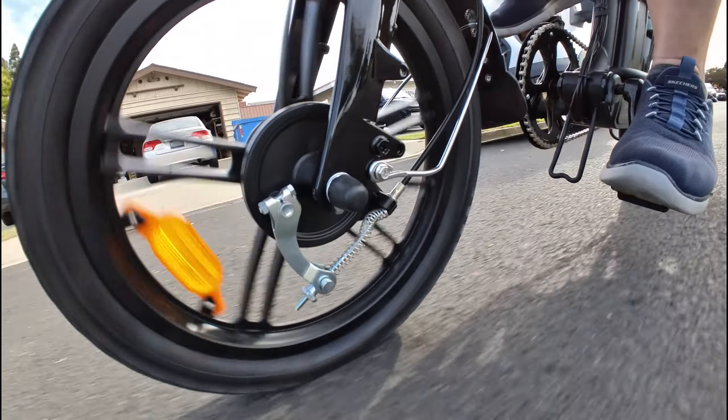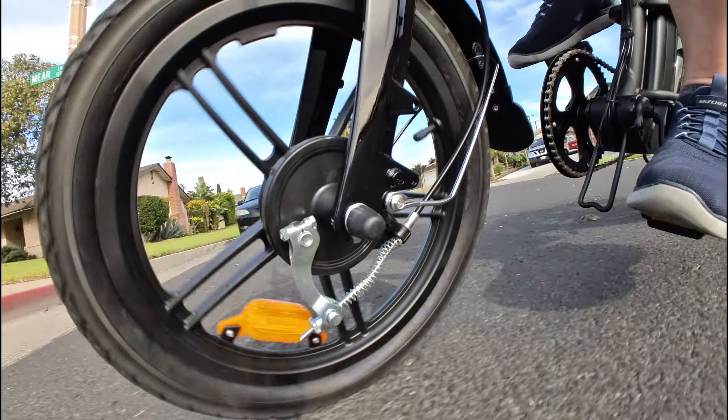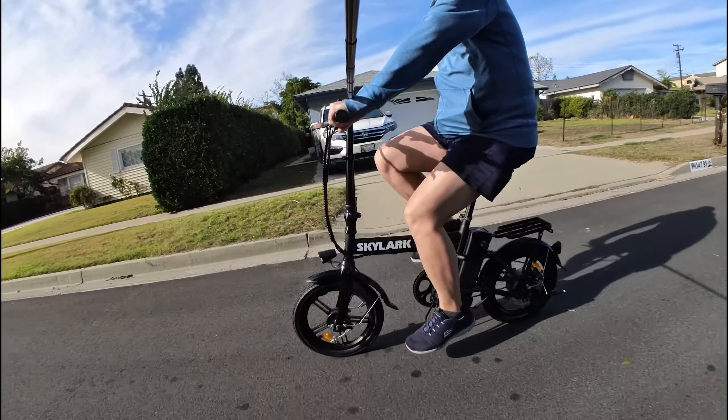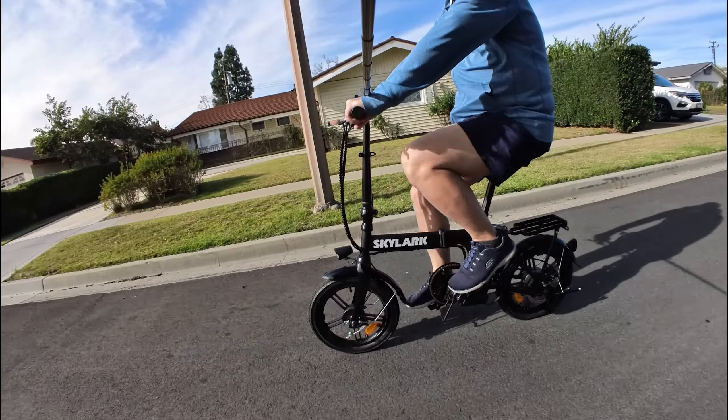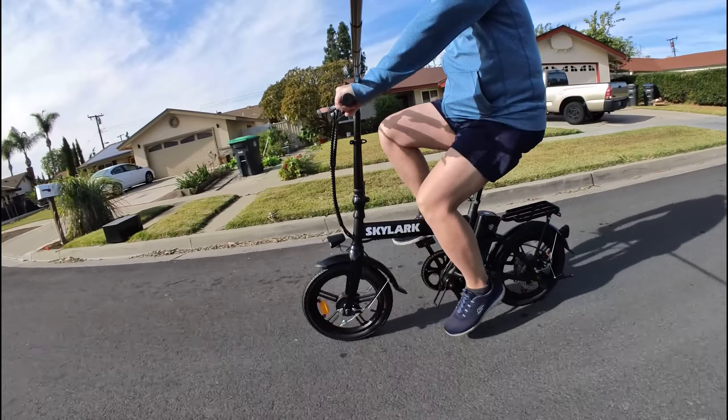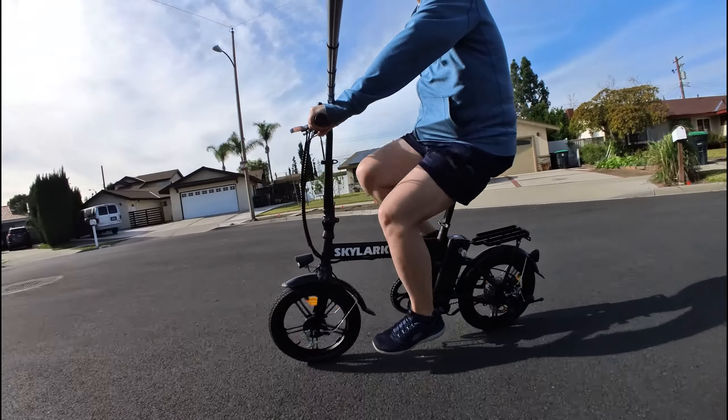Overall, really nice bike. If you're looking for kind of a cruiser bike for parks, bike paths, that kind of thing — not too fast, not too noisy, nice smooth ride, not too many rattles — this bike can definitely check all those boxes. There'll be a link down in the video description if you guys want to check out the bike.